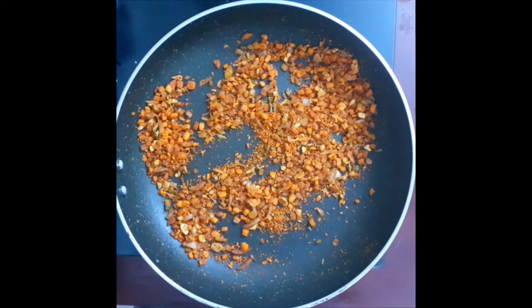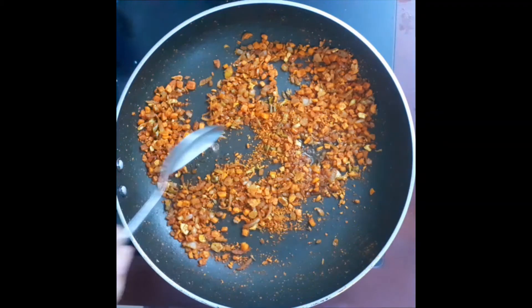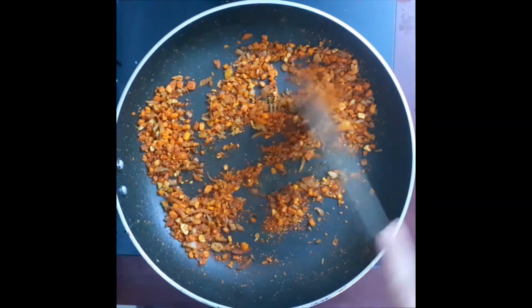For 2 minutes, we will cook the carrots on low flame. Add 5 tablespoons of the seasoning.